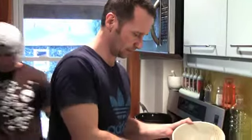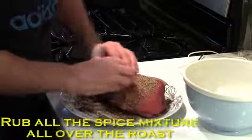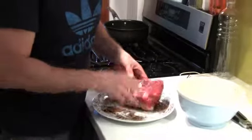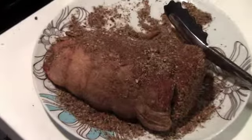Next, we're just going to sprinkle the rub all over the roast and give it a good rub. If you were in the room right now the smells are insanely amazing — star anise is really coming through, it's got a bit of a licorice smell to it. I love it. I'm going to coat all of it.